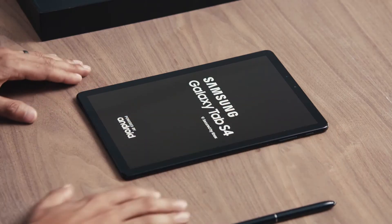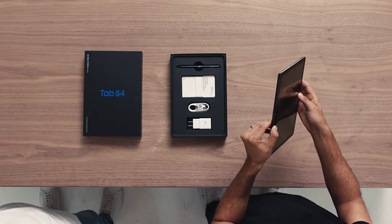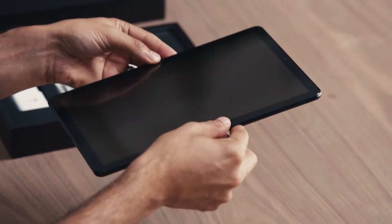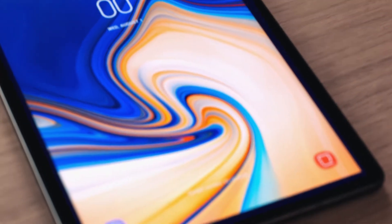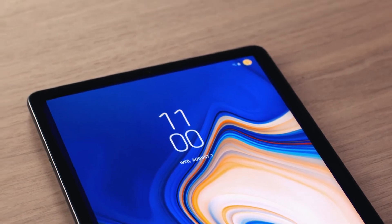The Tab S4 has a sleek design and a large immersive screen. Why did we make the screen so big? Because these days, people are choosing to watch more videos on mobile devices. And size isn't the only update we've made to the Tab S4's display — we've also narrowed the bezels and increased the pixel density of the stunning Super AMOLED display.